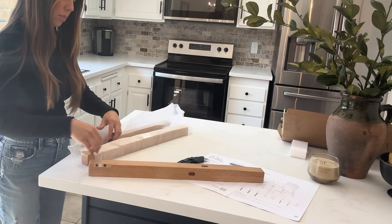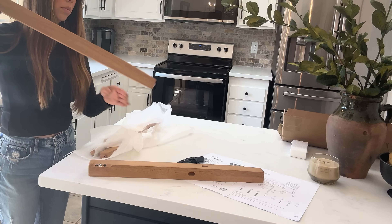I'll have the Nathan James website linked below, as well as the specific bar stools I chose in the description box.